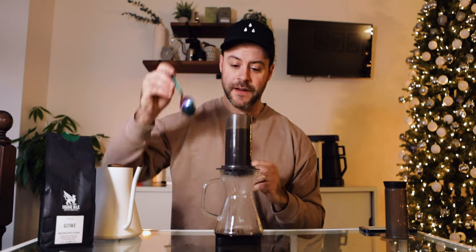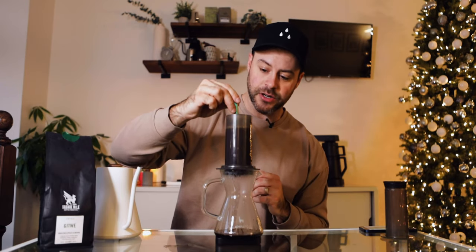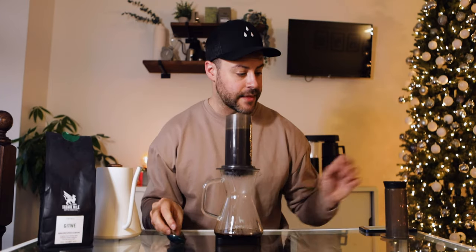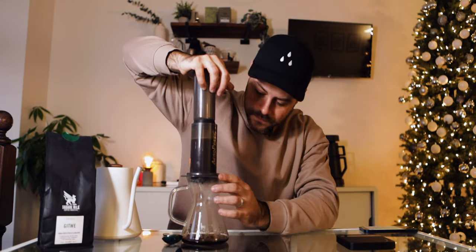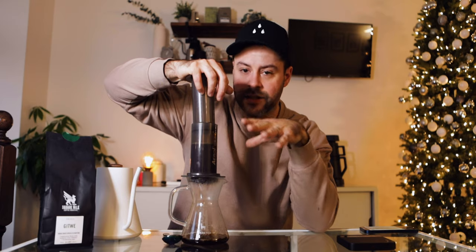Once you reach one minute and five seconds, stir the coffee again, making sure all the grounds are fully drenched. Then remove it from the scale, place the plunger on top, and plunge. Continue plunging until you see the coffee bed just peak above the water level, then stop — and there it is.